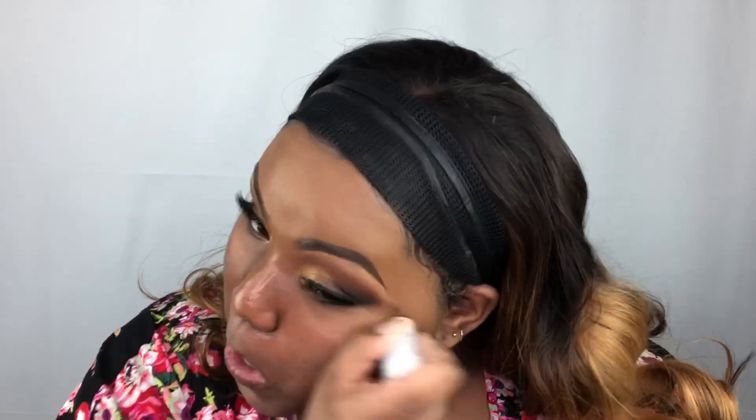I forgot to prime my nose, so I'm going to prime my whole face. I'm going to prime with my Milk Makeup Blur Stick. It really does look like you have a filter on when you have this primer on, that's why I like it. I have really big pores naturally, but that's what we use primer for.